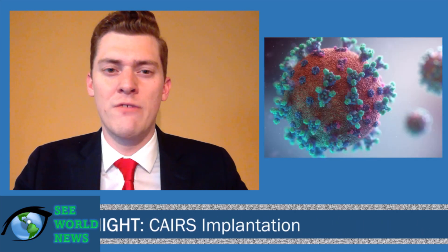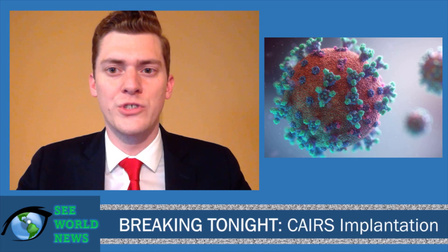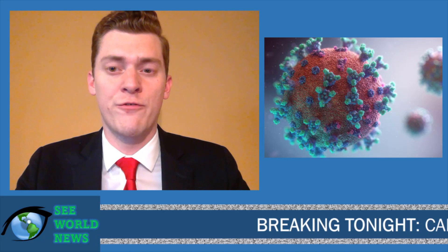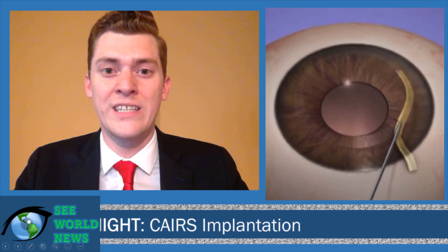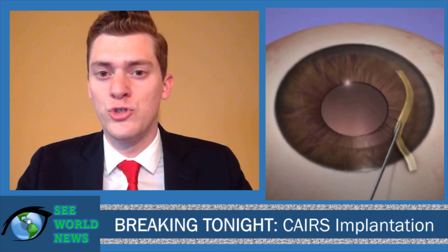This is Phil Dockner and welcome to SeaWorld News. Over the last year, many of us have been focused on flattening the curve of coronavirus. But as life returns to normalcy, many cornea specialists throughout the world are shifting their attention back to a different curve — flattening the curve of keratoconus. Recently, a new surgery called corneal allogenic intrastromal ring segments, or CARES implantation, has been developed to do just that.